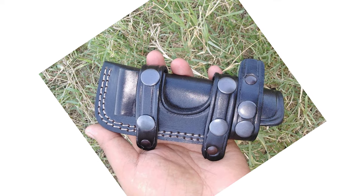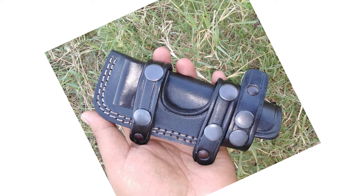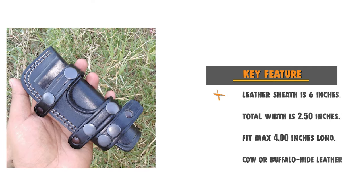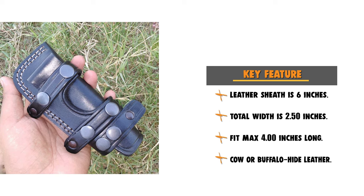This sheath can also be used for blades between 2.60 inches and 4.00 inches. If you're looking for a great sheath to collect, carry, or give as a gift, don't pass this one up.